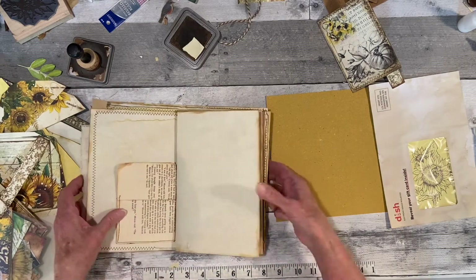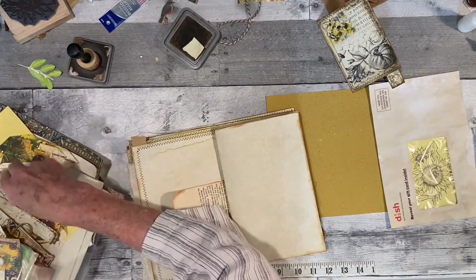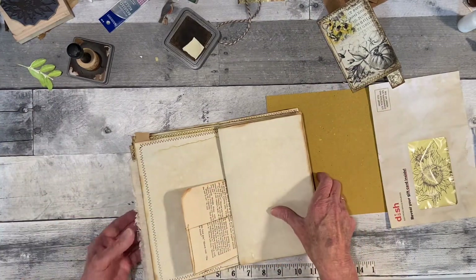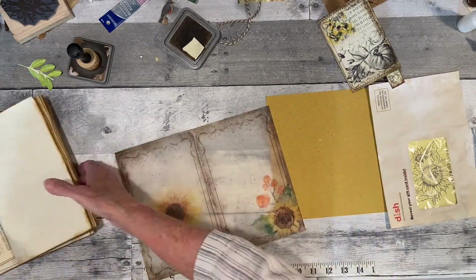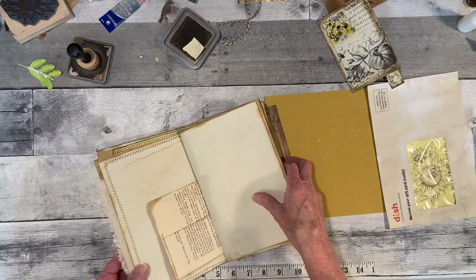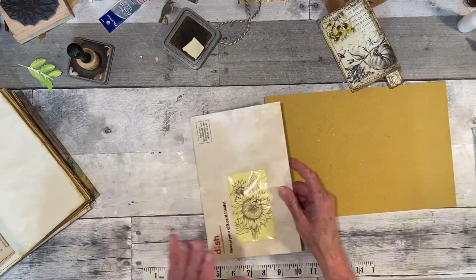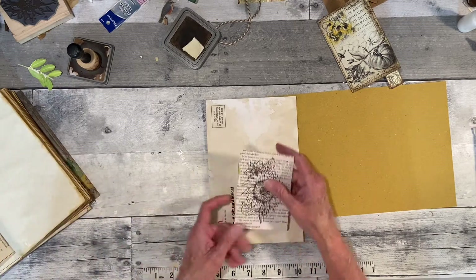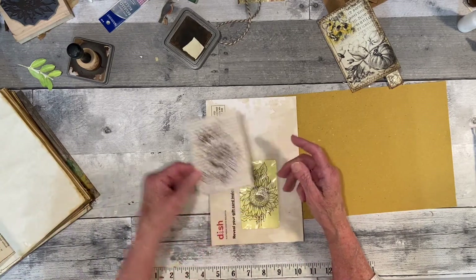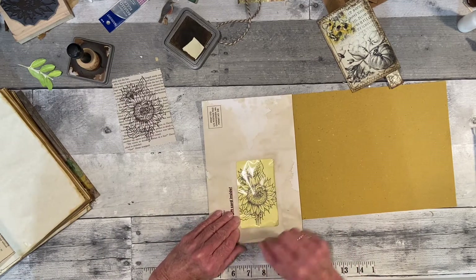Okay, this page. What I wanted to do is — I know that Crafty Cat did something like this when she was making her junk journal. Mary had sent me this stamp on the print. And then I have this envelope and it fits perfectly inside there.